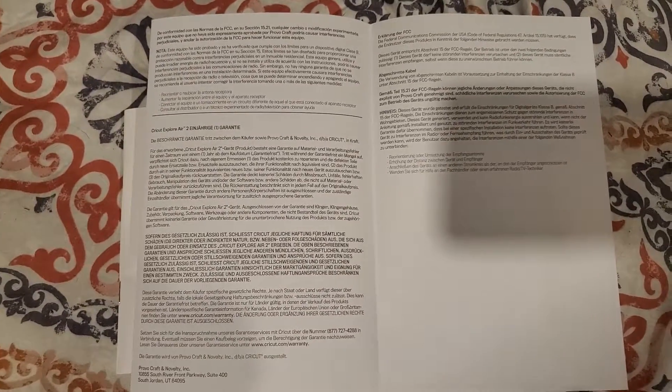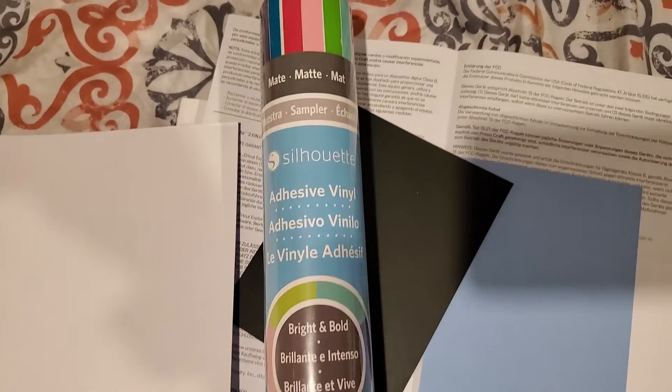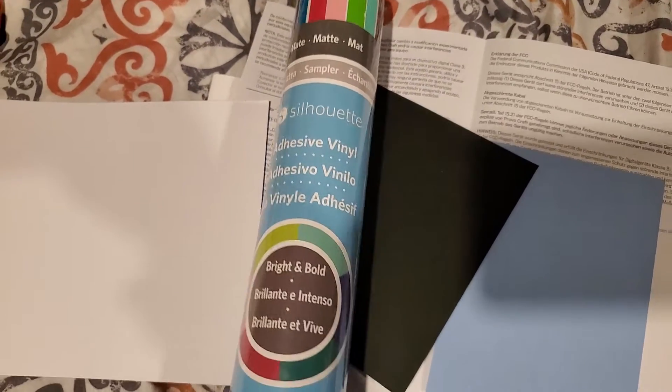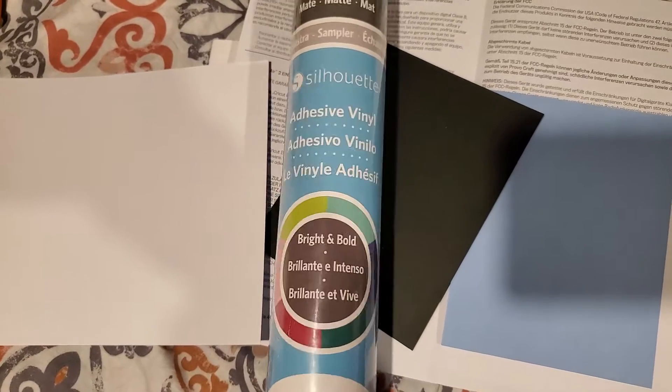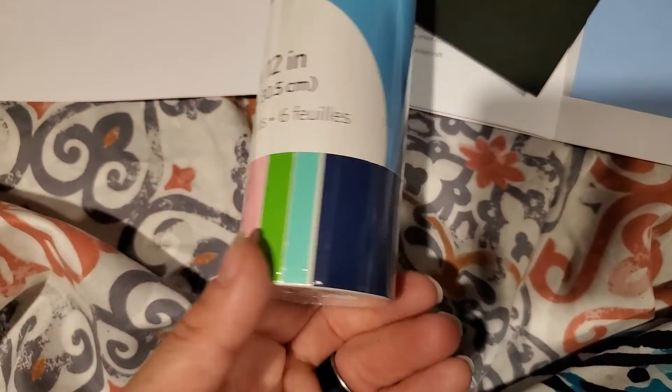Do not take it back to where you got it from — I got mine from Michael's. I'm guessing this is our card stock as our tester pages. I purchased this here, and I think it was on sale for $9.99 with 25% off. As you can see it's got different colors.